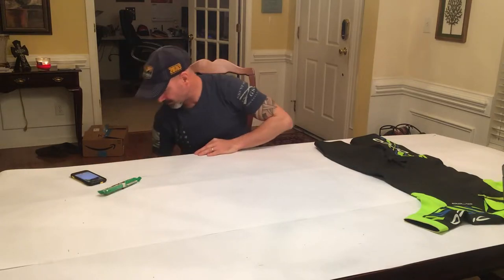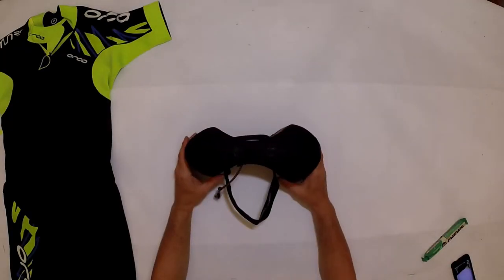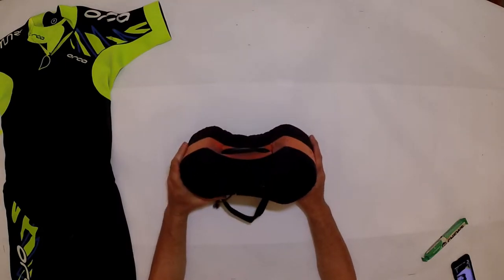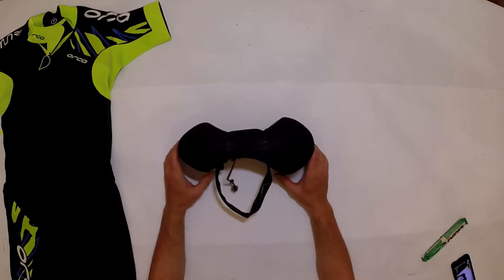On top of the suit, we're typically going to have some type of flotation device such as a swim buoy. This is the swim buoy I used for years — I created it prior to doing Rockman, which was my first swim run race, and then Otillo.